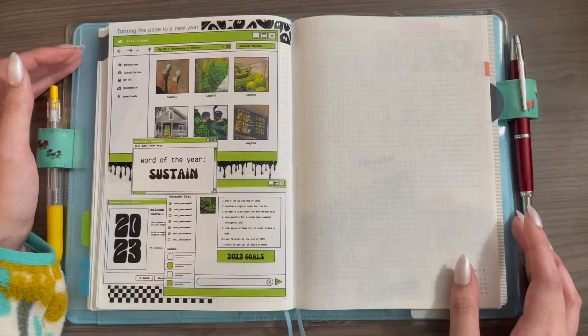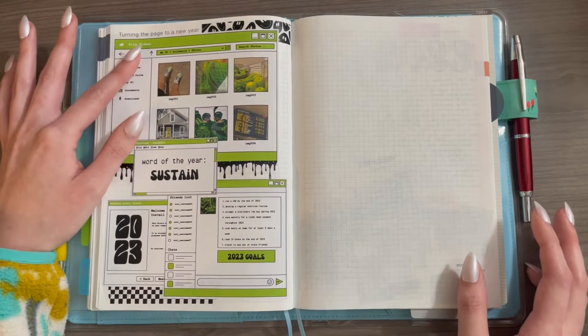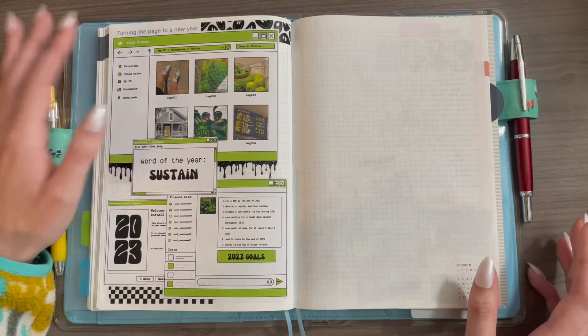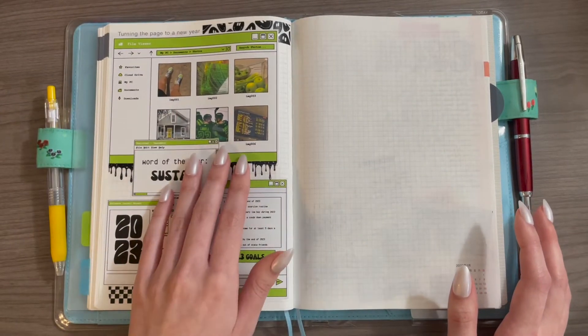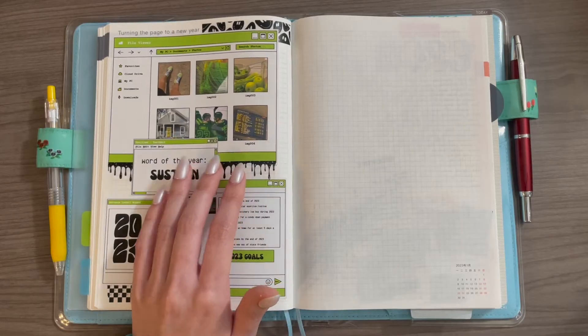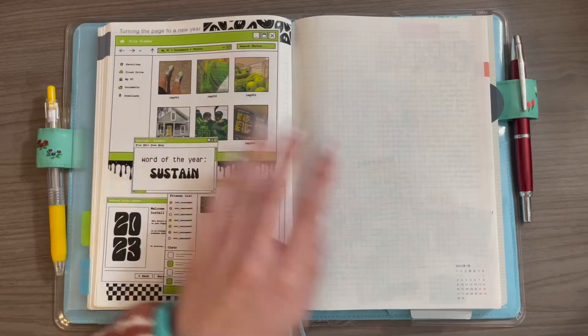On turning the page to a new year, I just put in this vision board — it's actually the first version of my vision board for the year, but it didn't go with the theme I had for my Take a Note, so I didn't end up using it there. I still like it, so I just printed it out and put it here.